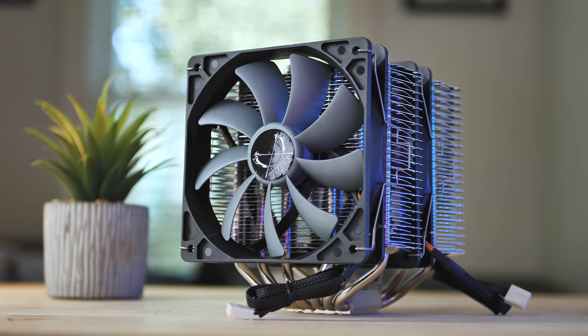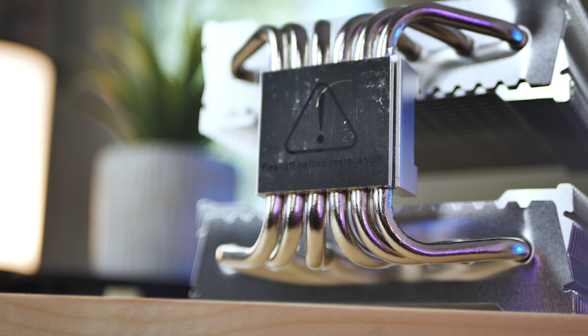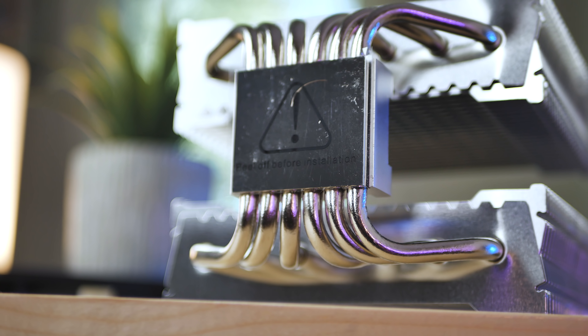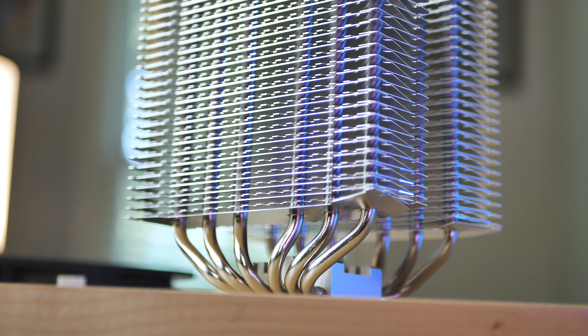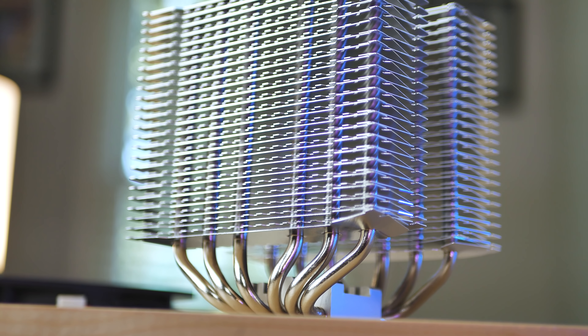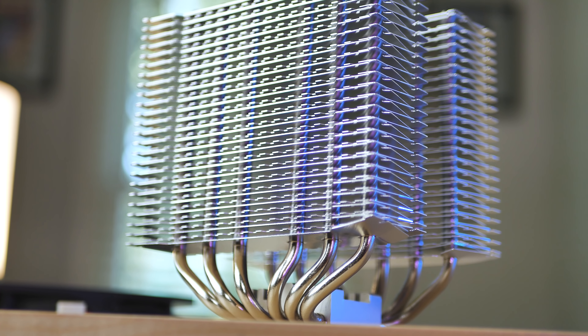There are six nickel-plated heat pipes that run through the contact plate and don't make direct contact with the CPU. The fin design is also really unique — they aren't incredibly dense like some of the other coolers I've worked with, but they have a unique design that dissipates heat pretty well.